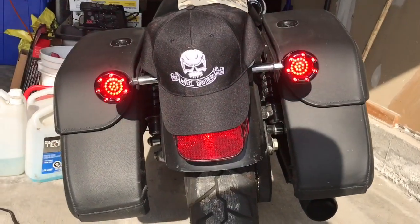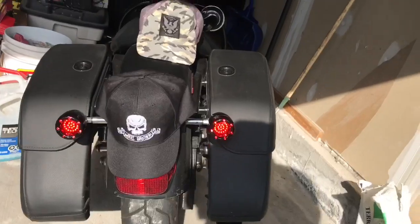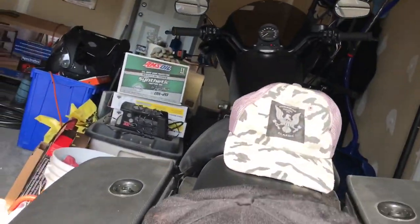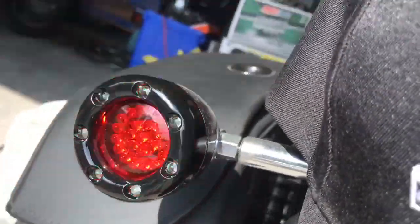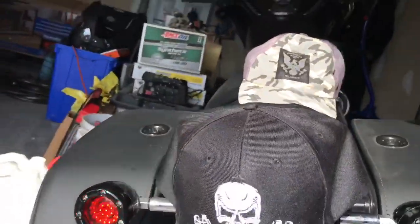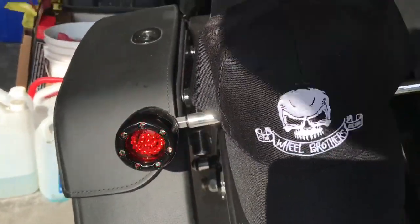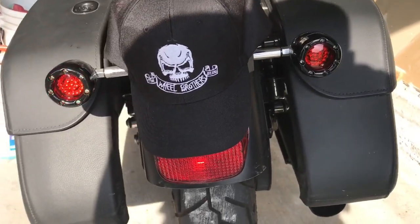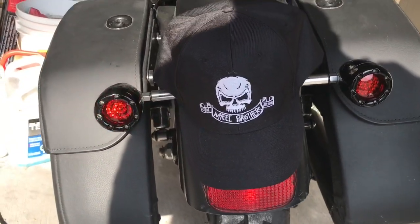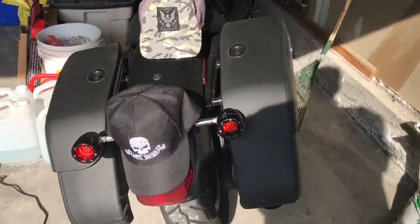Yes, that is super awesome! We already know the right signal works, so we will check the left signal — and we have left signal! Super awesome. The bike looks way better, just light years better.